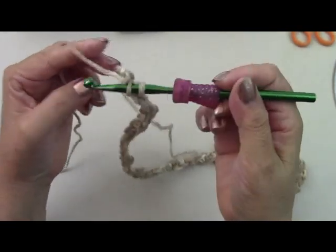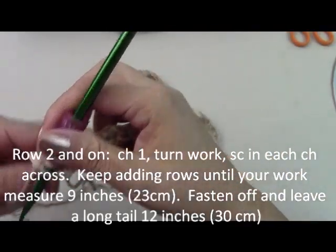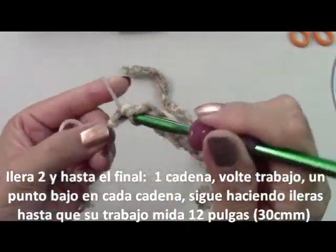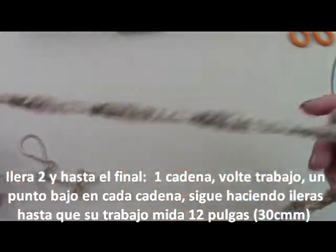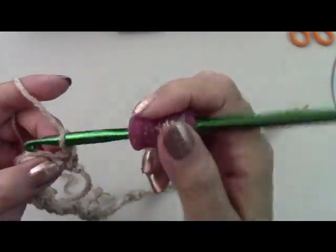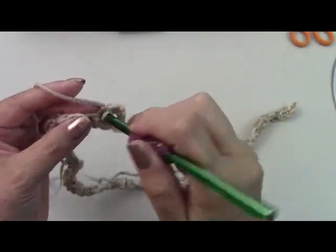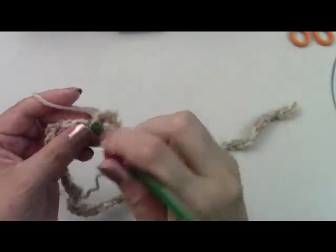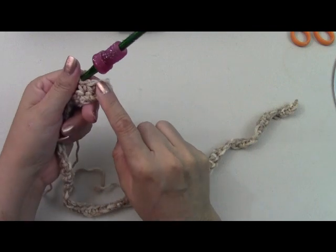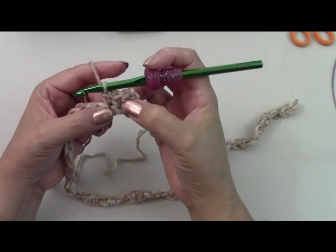I'm coming to my last stitch here — that tail is confusing me there. Here's my second to last one, so here's the last chain. Once you get to the end, you're going to chain one, turn your work over, and then start here in your first stitch — you're going to be doing one single crochet all the way across. You're going to repeat your rows, keep adding single crochet rows until this piece measures nine inches. When you get to the end, chain one, turn your work over and start again.